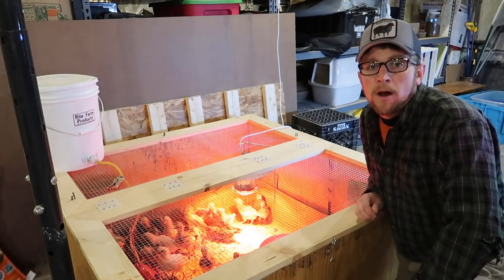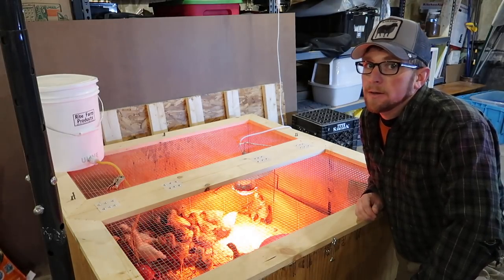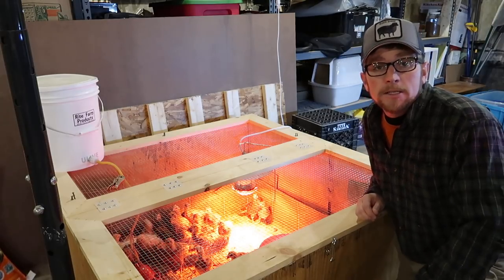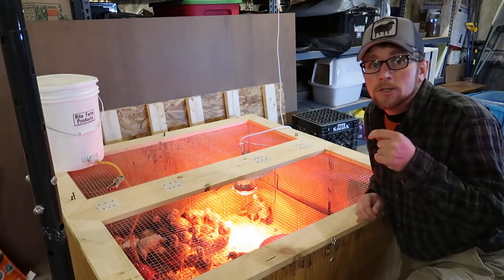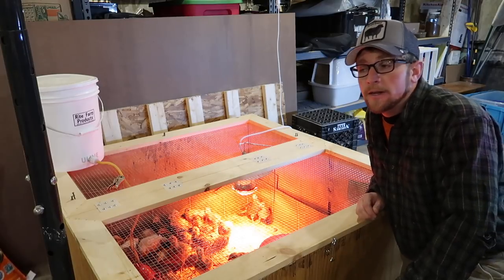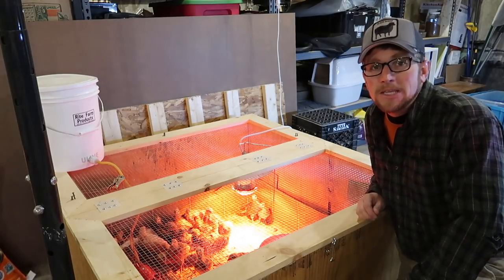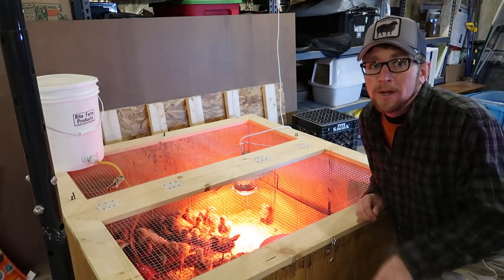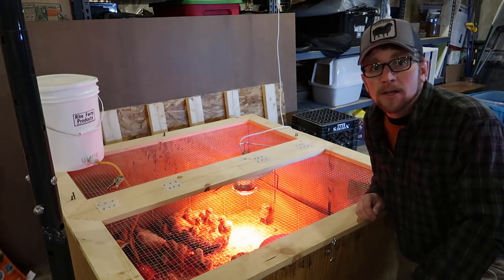Good morning modernsteaders. The chicks don't like it when I say good morning. The video this morning is not on the chicks, but the chicks are doing amazing — the water and the feeder making it so much easier, convenient, and less time consuming for me. But this morning we need to transplant some of our celery. Let me show you.